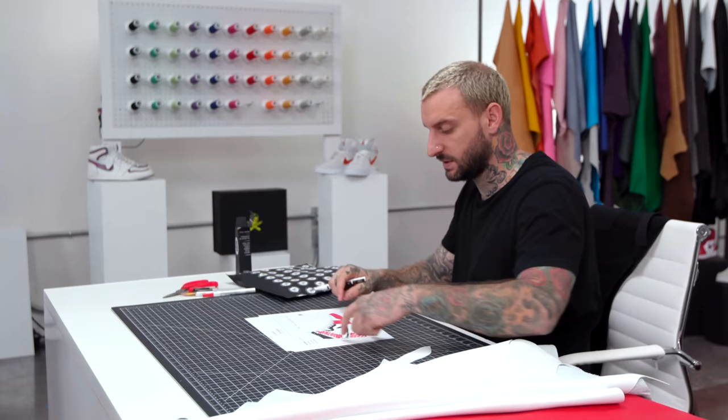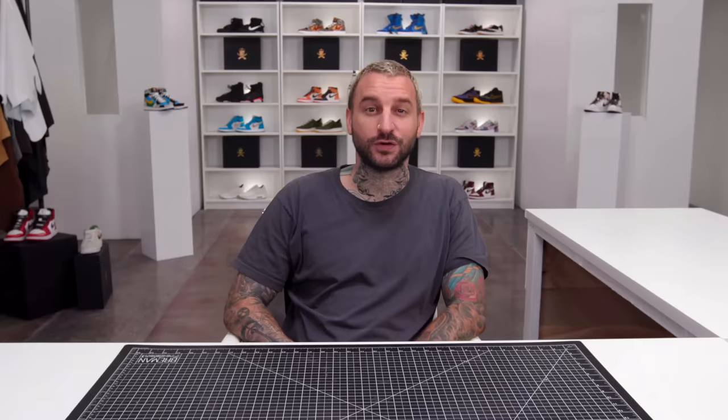In part one of the class, we'll start by designing our shoes. I'll show you my full process for creating and planning shoe designs, and you'll create your own original design for your pair of sneakers. You'll be able to use any colors, patterns, or textures that you're personally inspired by to create something truly unique.